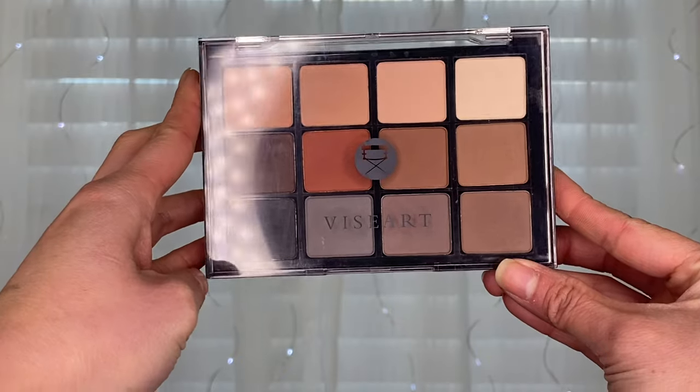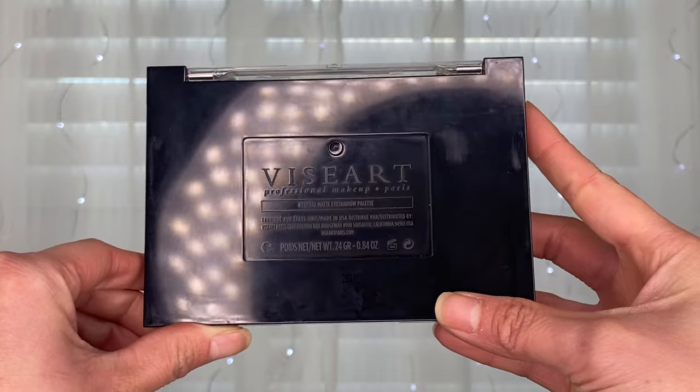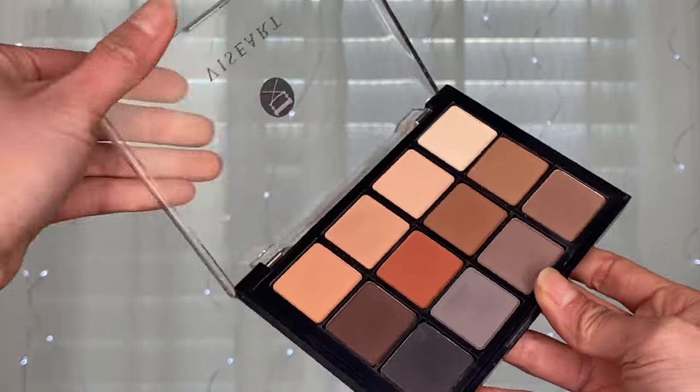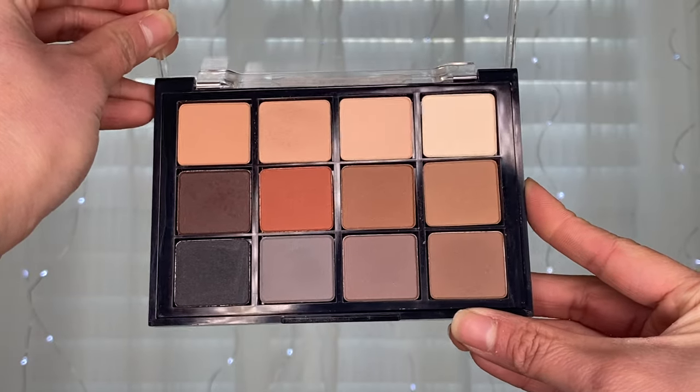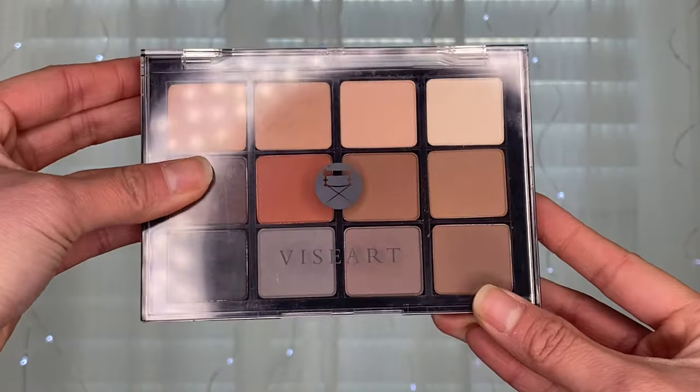In the last video I covered loose eyeshadow pigments and cream eyeshadows, but I didn't cover powder eyeshadows. What you always need as a bridal makeup artist is a solid neutral matte eyeshadow palette. This is my Vizier eyeshadow palette — it's a whole palette full of neutral, completely matte colors with no shimmer. Mattes are essential for transition colors, matte blacks, cream whites, and everything in between. The colors are super pigmented, very blendable, and the formula is really creamy.